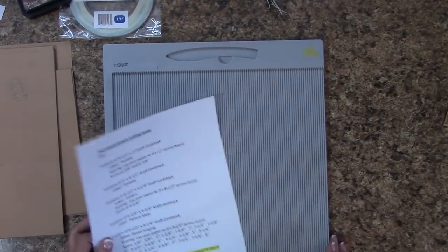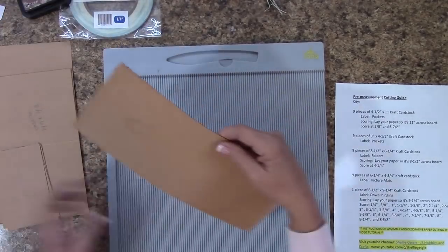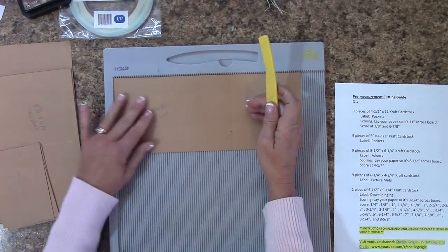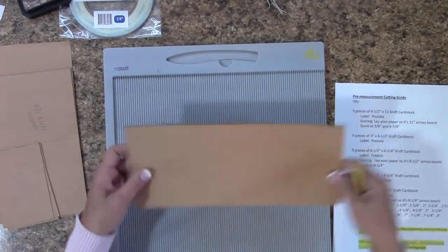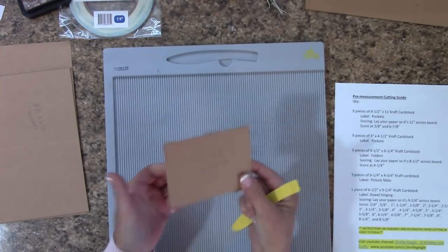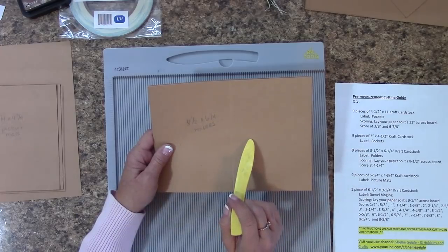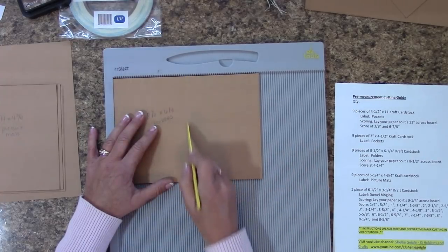We are going to do some scoring together to double-check your scoring is accurate. You should have nine pieces of craft cardstock that are 4.5 inches by 11 inches. Place it on your scoring board, 11 inches across. Score at 3/8 inch and 6-7/8 inch on all pieces. Next, cut nine pieces of cardstock 3 inches by 4.5 inches — no scoring on that one. Then cut an 8.5 by 6.25 inch piece of craft cardstock — nine pieces — scored at 4.25 inch.